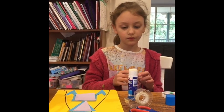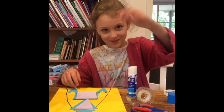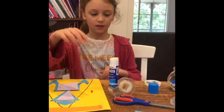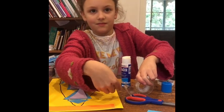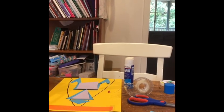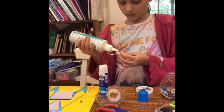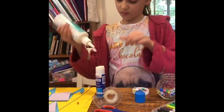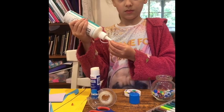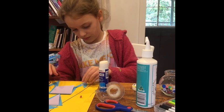That's not working — I'm going to get new glue. My glue isn't working. I'm going to place it there.